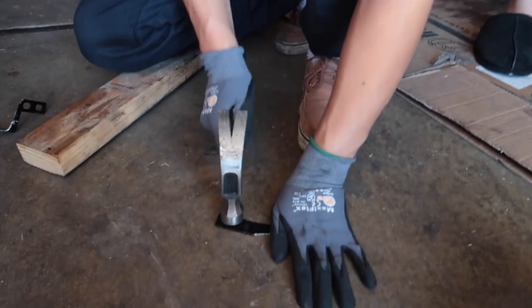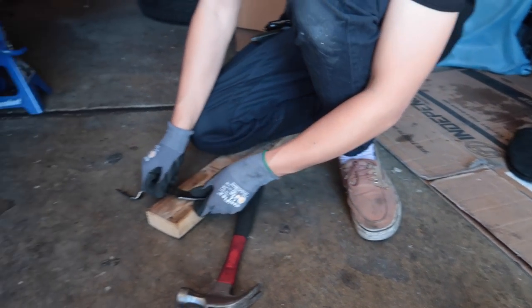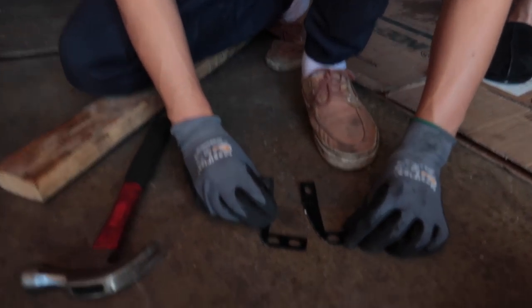Obviously you're going to want to clean it up a bit, you know — give it some time, put some energy into it. Make sure it's really flat and it should be good. Now you have a straight bracket and you can bend it to whatever length you want. In this case we're going to match it to this.